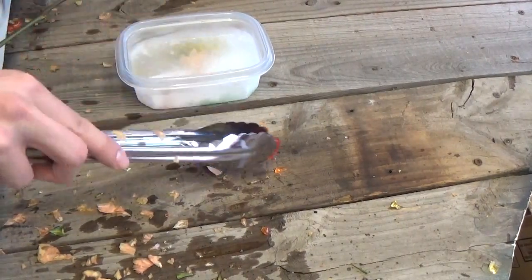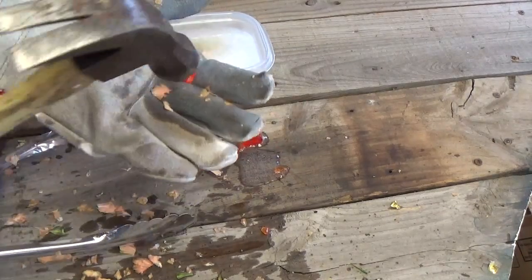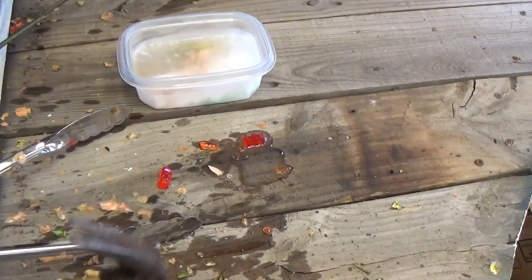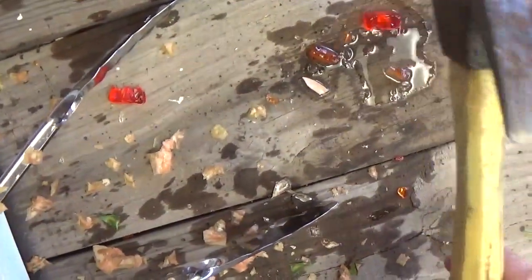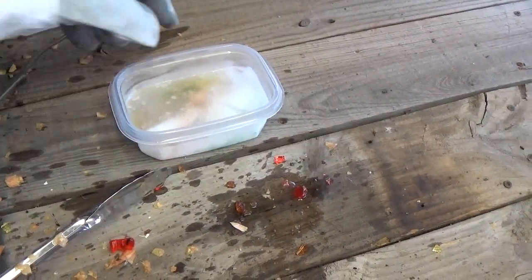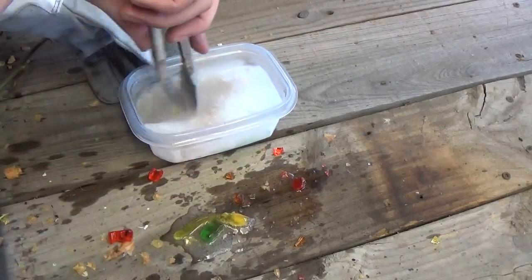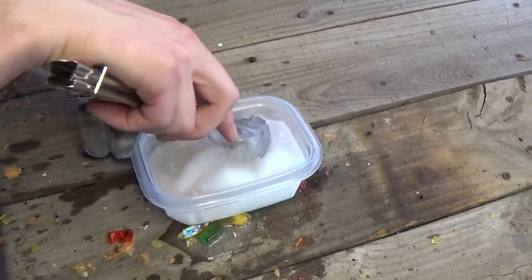Some gummy bears here — look at that, that is rock hard. That is just as hard as it could be. Let me hold the camera so I'm not shaking it around. As you can see, hard as a rock. It's pretty cool. We've got some more in here — it's pretty frozen solid and it's actually still going, but it works.